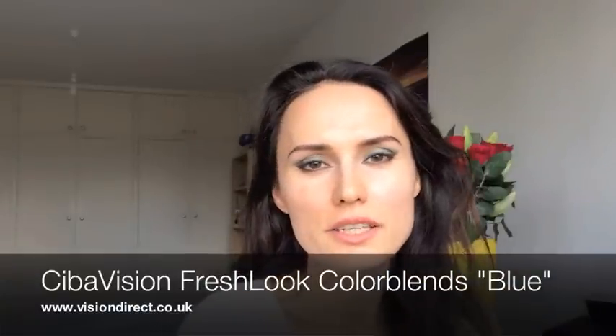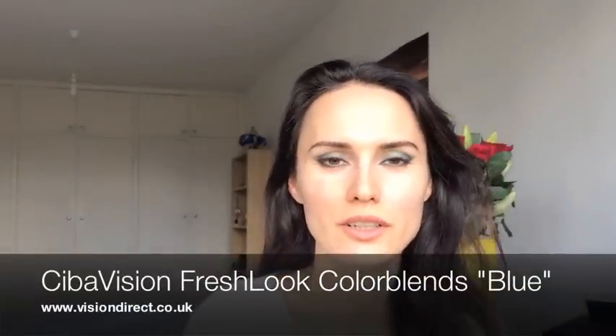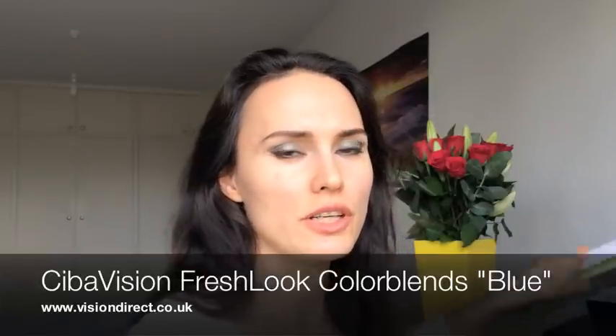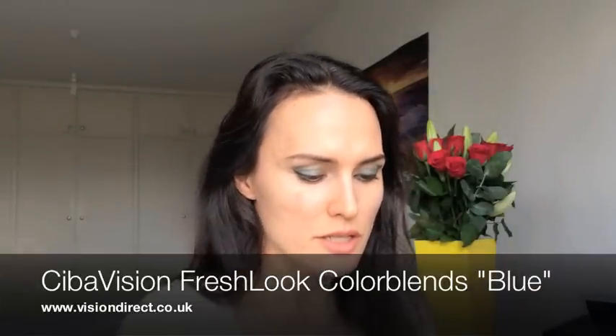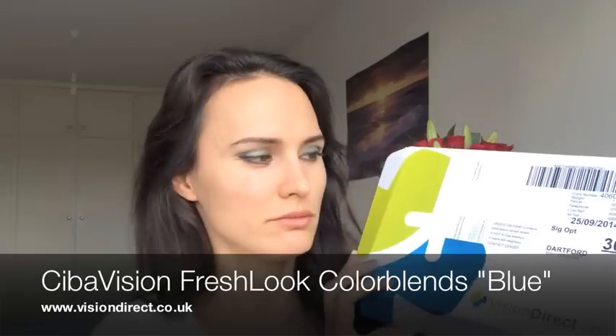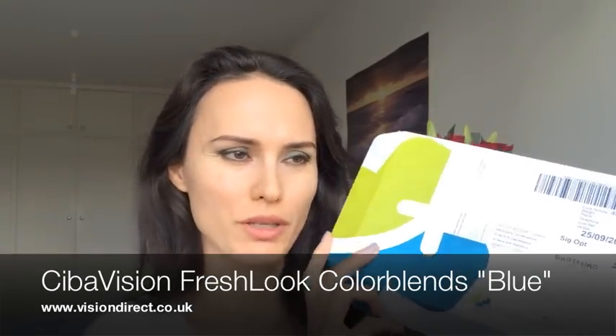Hello guys, today I wanted to review another bunch of contact lenses I received from vision.co.uk. So this is how it comes — it's quite a handy, not so little box, but it's really really well packaged.